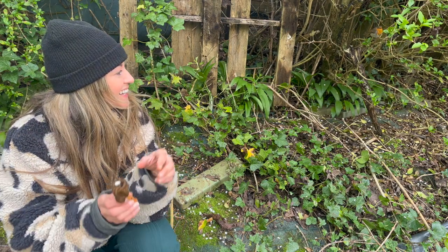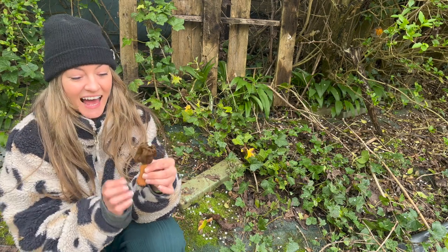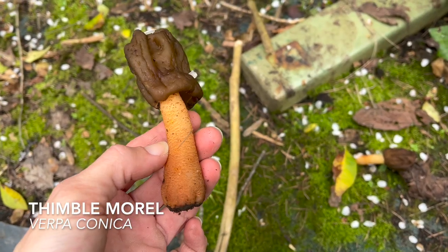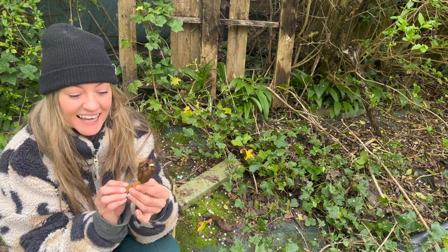My little robin's just come to join me. I'm down here in the deep dark depths of a spot in my allotment that doesn't get used very much, and I've just discovered the Verpa conica, or early morel. This is a beautiful little springtime mushroom, and though not quite as sought after as the common morel, it's still a really lovely edible.